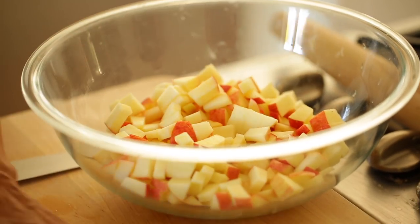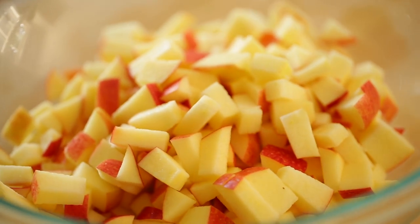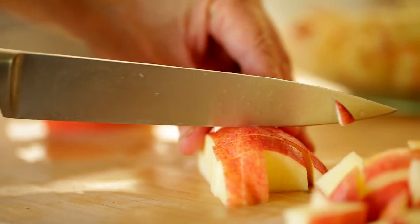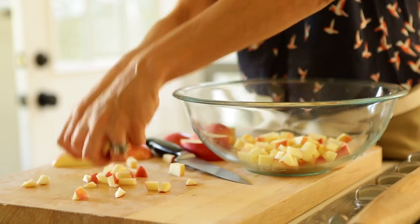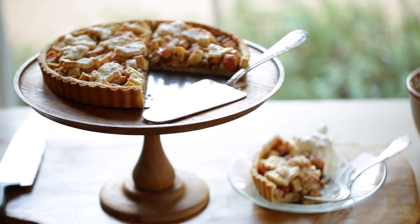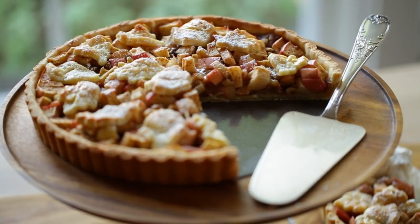Then for the filling, in a large bowl, we're going to add three cups of diced apple. I'm working with gala apples, which I think is a good variety to use for a pie because they're sweet and not too tart. I like to leave the skin on the apple because I really like a rustic looking apple tart. There's a ton of nutrients in that skin, and why take the time to peel them? But if you want to peel it, you definitely could.